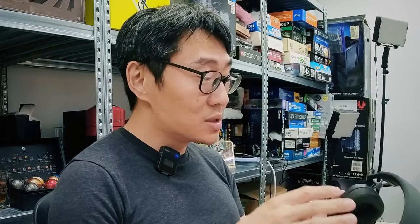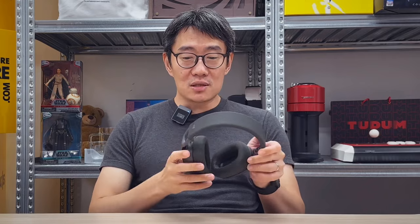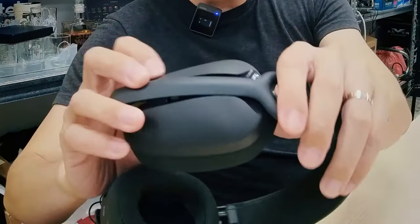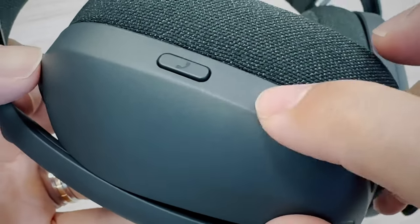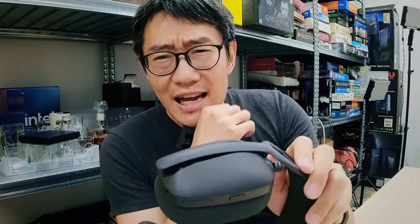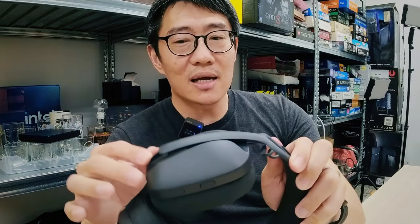I find myself enjoying using the Zone Vibe Wireless quite a bit during testing. It's very lightweight — under 200 grams — and almost entirely made of plastic and cloth. Even so, it's quite solid; the earcups don't really flex. The buttons have a satisfying click. I really like the floating ear cup system — no audible or visible clicks, but it stays exactly where you put it.